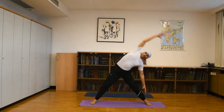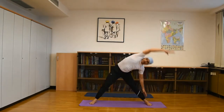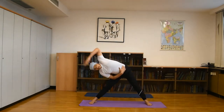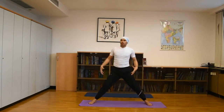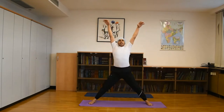Now exhale, inhale up, exhale down. Repeat 15 to 20 times with proper stretching on both sides, because when you stretch your body muscles on the upper opposite side you also feel stretching and body relaxation.